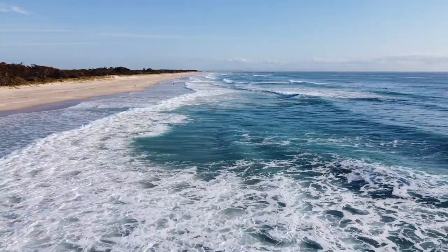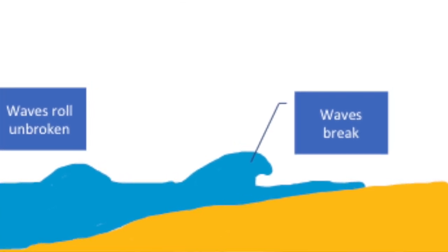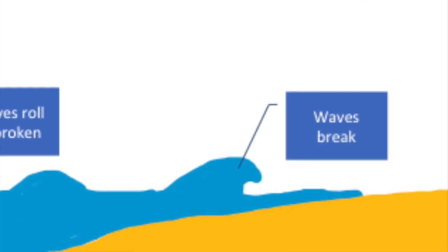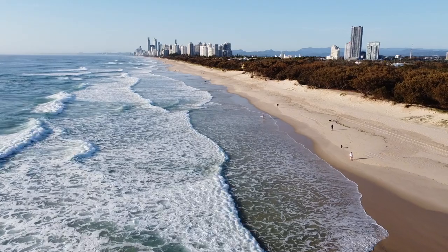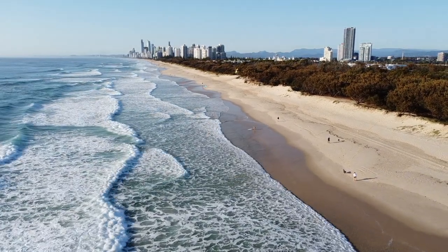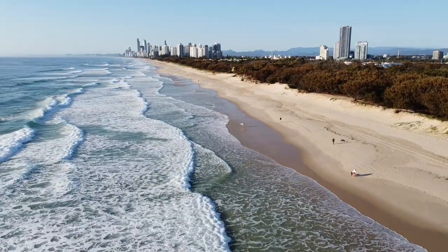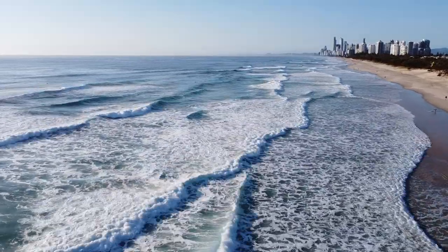Sorry about my terrible artwork - I'm no graphic designer - but as you can see in the diagram, waves just roll through in deep water, and as they start to hit the shallow stuff they lift up, the top falls over, and the wave breaks. In this footage we're looking at a standard beach where waves break out the back where they hit shallow water, and that broken wave or white water rolls all the way into shore. What this tells me is that we've got shallow water all the way into the beach.